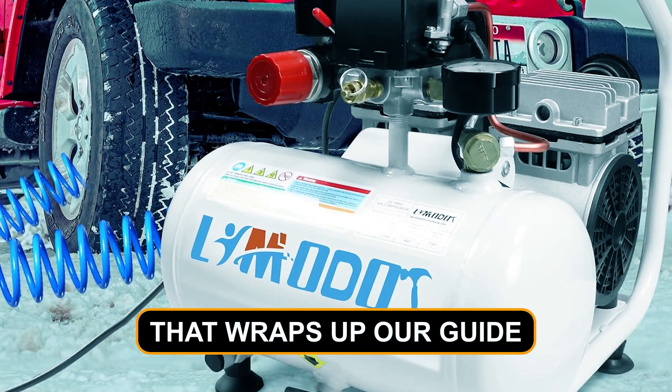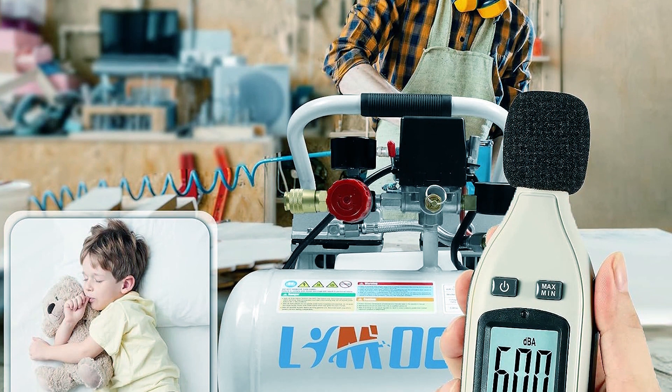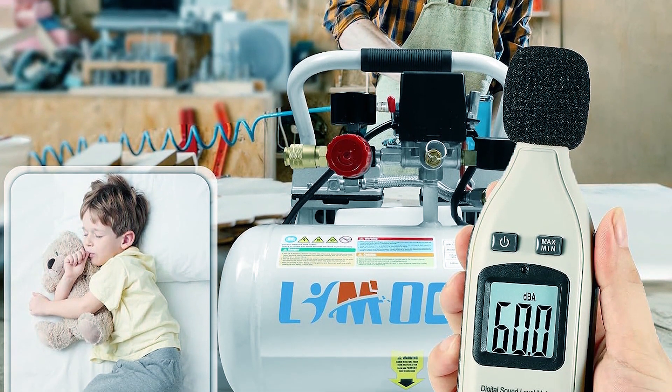That wraps up our guide to the best portable air compressors. Stay tuned for more handy reviews and recommendations.